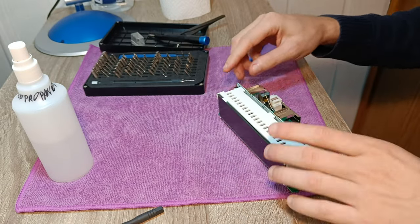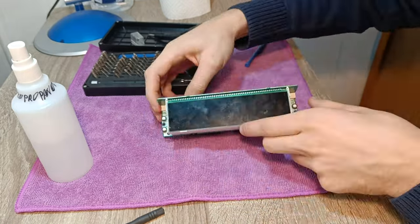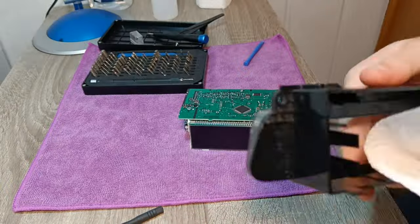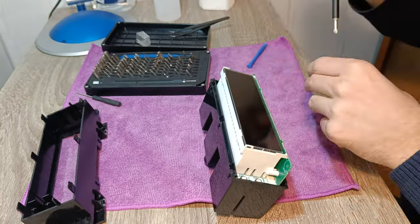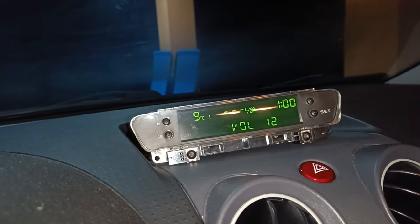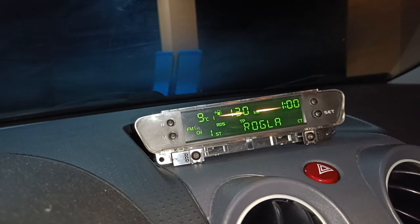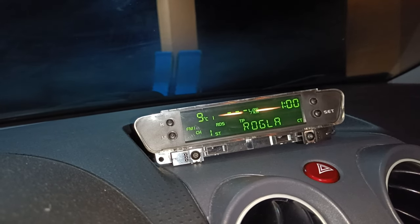Now unsolder the wires that were used for the test and you are good to go. Clean any residue from the circuit board and clean the screen of fingerprints. Assemble the screen and you can move to the car to test it. It works like a charm — in my case after plugging the connector in and turning the key to the first position to power it up.